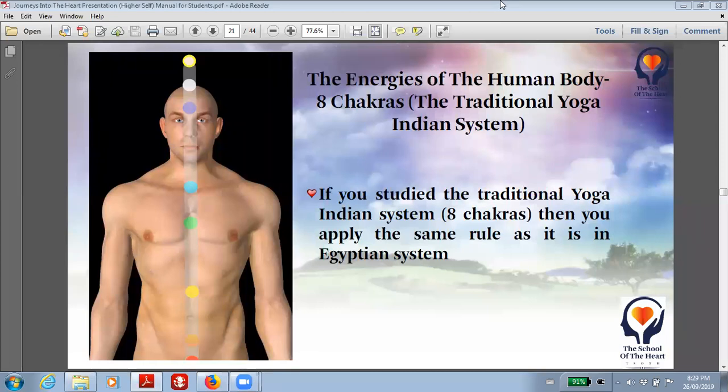So whatever it is that does not support your body anymore, just allow it to leave your cells, your body, your energetic body, your emotional body. Allow it to leave through the energy cord that is between the soles of your feet and the middle of Mother Earth.